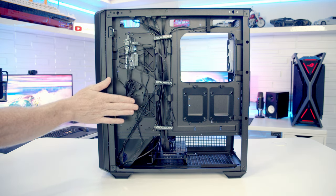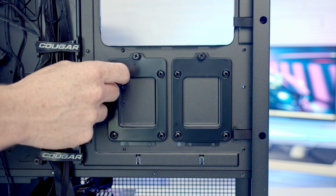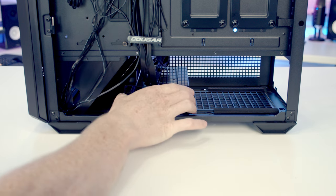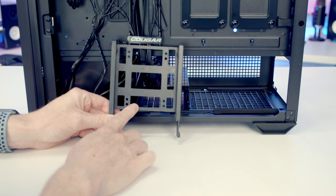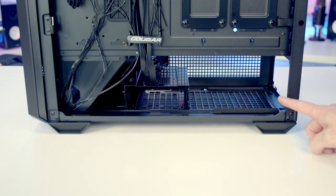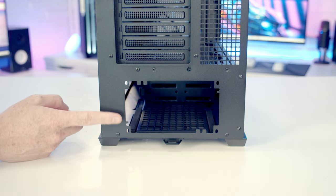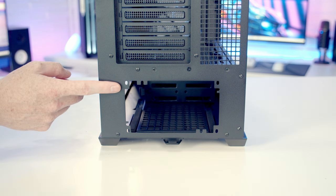There are two dedicated 2.5-inch drive mounting brackets behind the motherboard, each held with a thumb screw — remove, tilt out, set the drive in, screw from the other side, then return it to the case. At the bottom is a hard drive cage that accepts one 3.5-inch or 2.5-inch drive, with room for an additional 2.5-inch drive on top of the cage. The maximum power supply length supported is 180mm with the hard drive cage installed, though you can remove the cage for a bigger PSU. There's no removable power supply bracket, so the PSU must be slid in from the side and screwed in from the back.